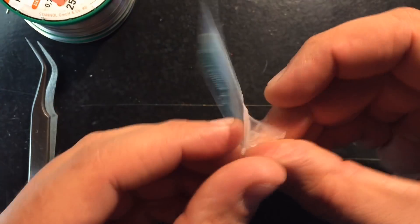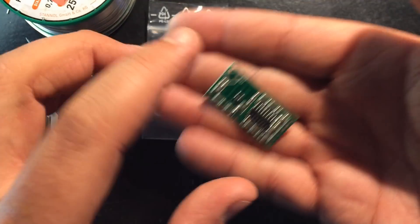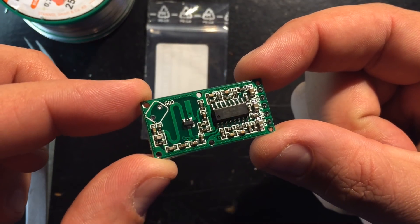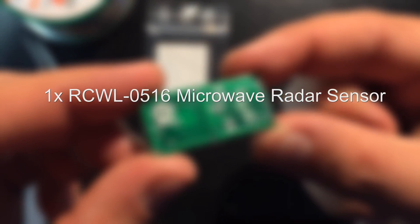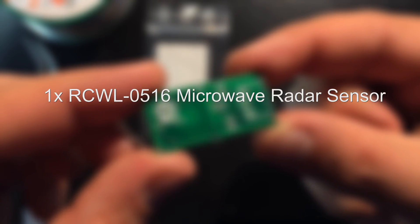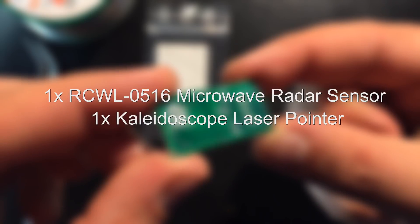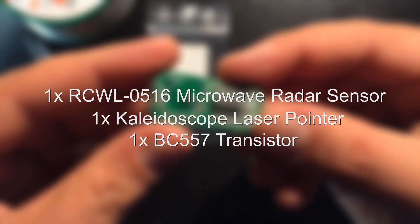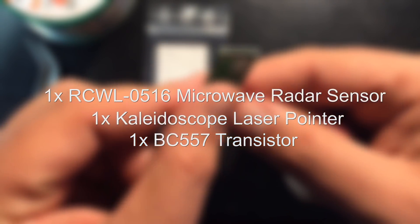I ordered the radar detector online for about 6.60€ including shipping. It has all the components already integrated, as well as the switching contact. The last missing items to complete the build are one RCWL-0516 microwave radar motion detector, a kaleidoscope laser pointer that also costs around 6 euros, and a BC557 transistor that switches the laser diode, as this one draws more power than the Arduino can handle.